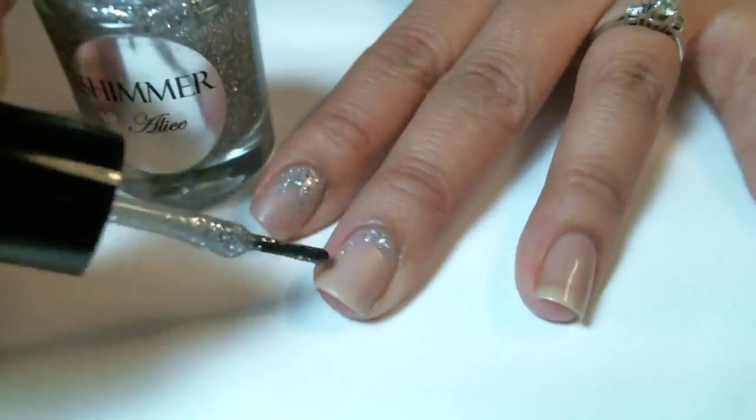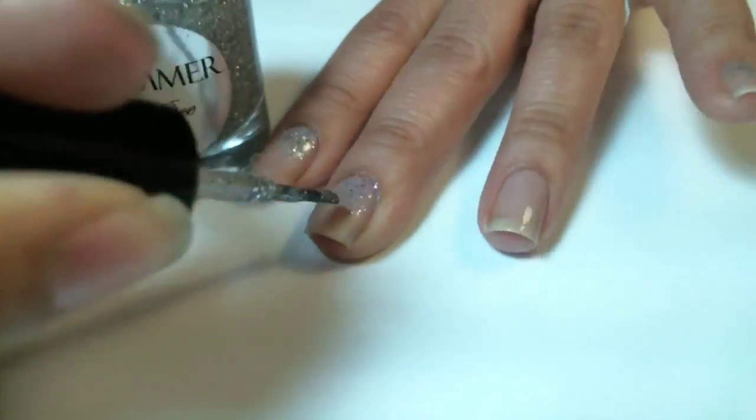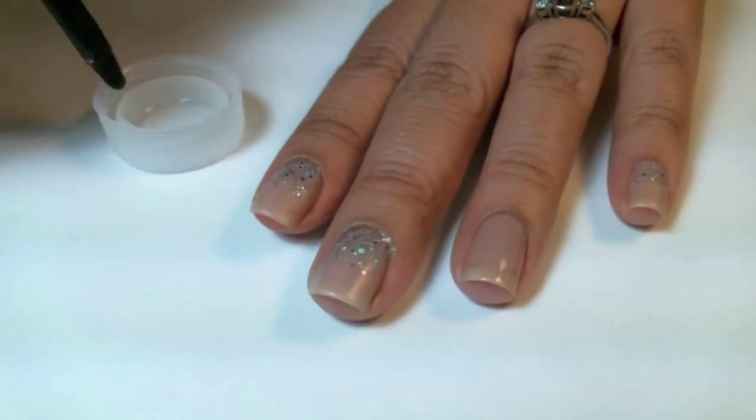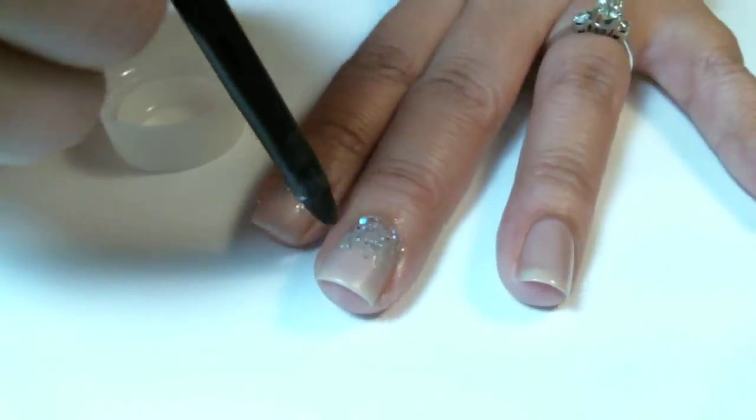I'll show you how I did this with my middle finger. Now I'm going to take a makeup brush and acetone to remove any of the glitter on my nails.